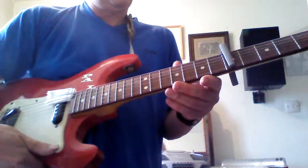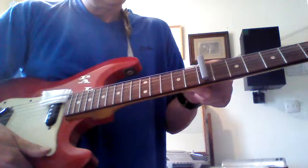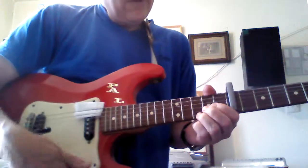And if you tune your uke to D, all you've got to do is move the capo up. Only this capo is really meant for a uke, so it doesn't quite fit properly.